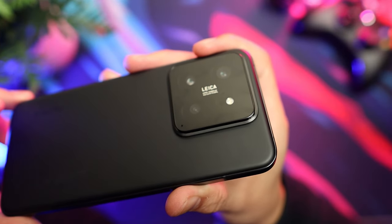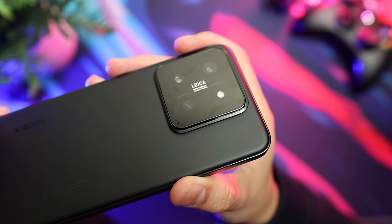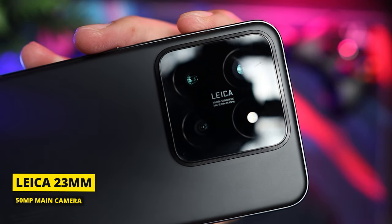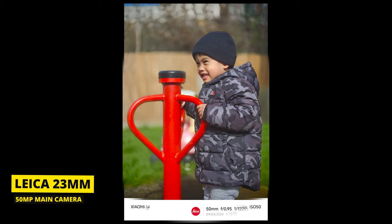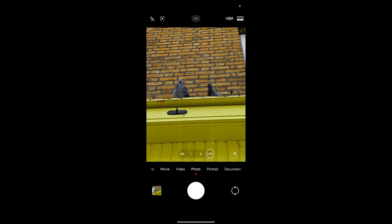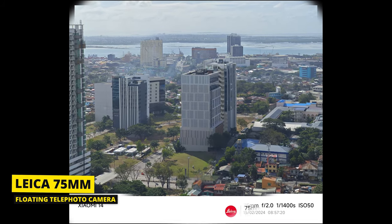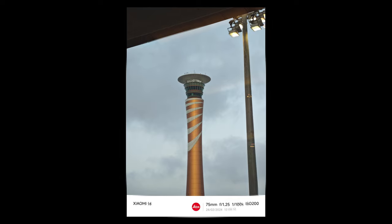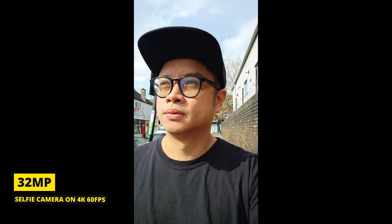Now let's talk about the major selling point of this device: its camera. This phone boasts a triple camera system, each one a powerhouse in its own right. The main sensor, a 50-megapixel Light Fusion 900, captures stunning photos with rich colors and sharp details. The telephoto camera brings distant subjects closer with 3.2x optical zoom, and even doubles as a macro lens for capturing detailed close-ups. It also has built-in optical image stabilization for smooth, shake-free shots.